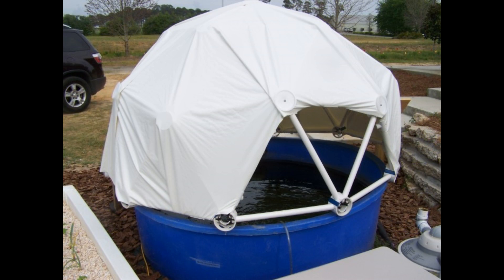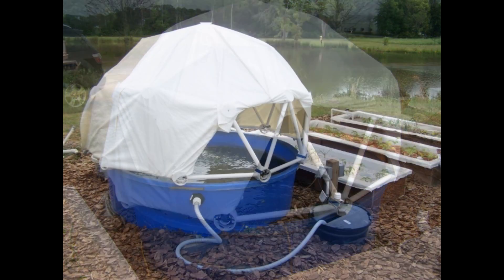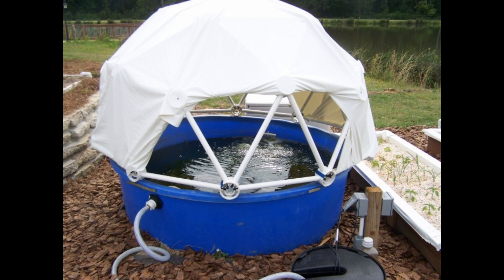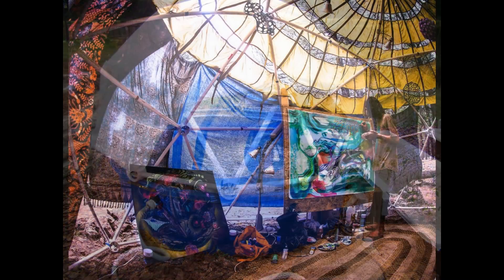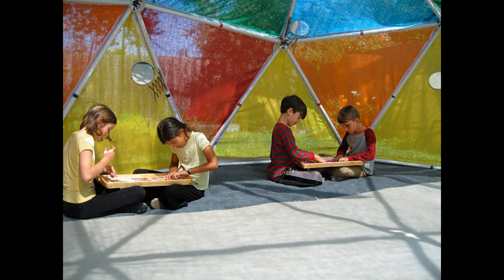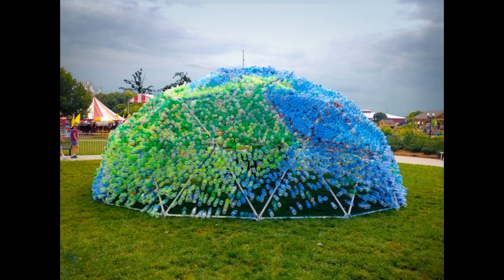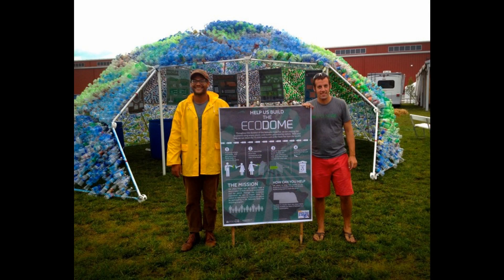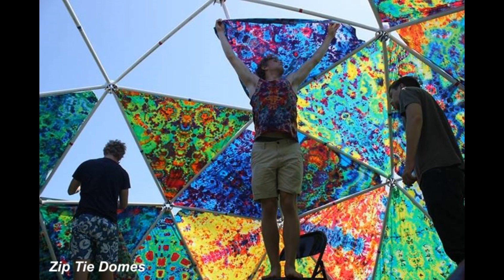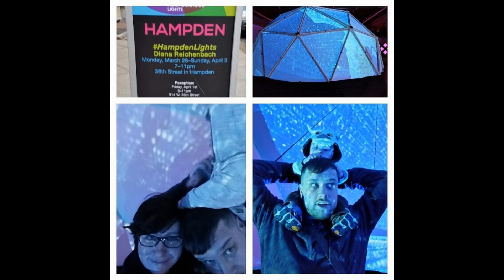Aquaponic fish tank covers, art domes, and video projection domes.